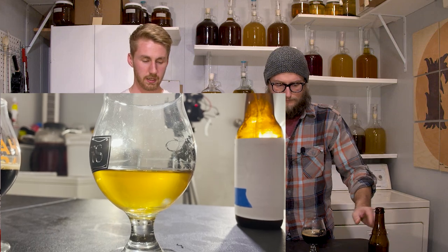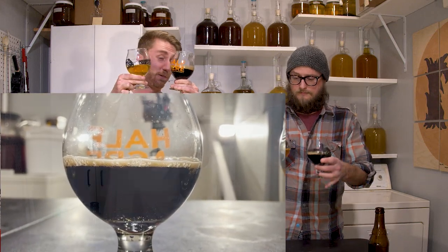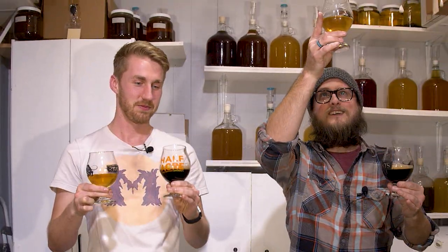We've gone ahead and poured each one, and I'll show you what they looked like close up. Let's talk about, first of all, the difference in colors — vastly different colors. Yours is very beer-like. I'm getting stouty vibes from this for sure. Can't even see through it. There's no light. And yours has got a nice mead color.